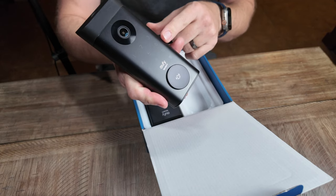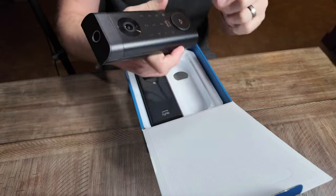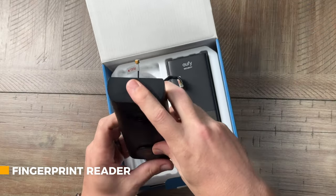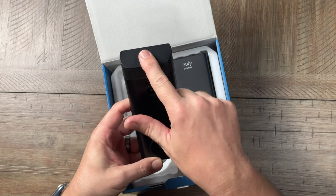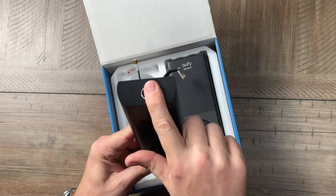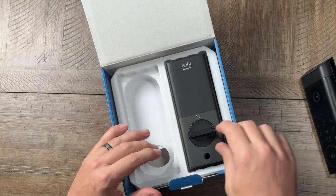There's a nice keypad right here, the doorbell button right here, a video camera right there, and then on top we've got the fingerprint reader. Previously on some others it's been on the side, so I'm curious to see how this one does having it on the top. I guess it is a comfortable position to just put your finger there.